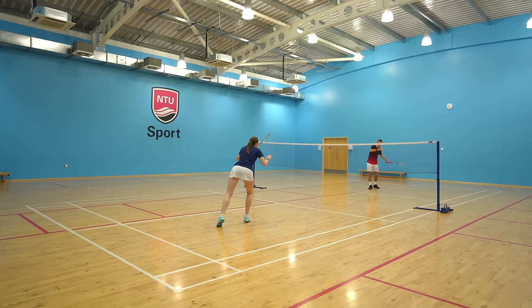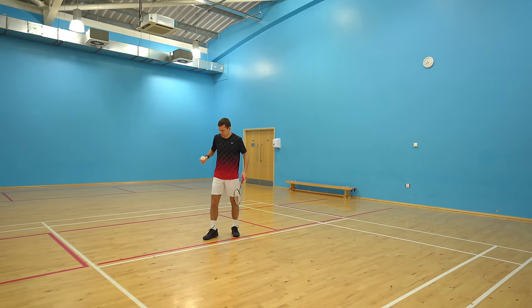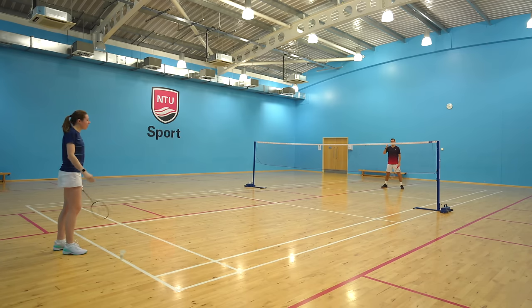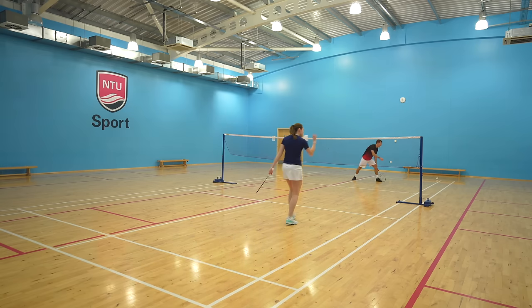If you're struggling with your serving, don't be afraid to make adjustments. For example, if you keep hitting it out, maybe take one step back. Or if it's never reaching the back of the court, maybe take one step further forwards.